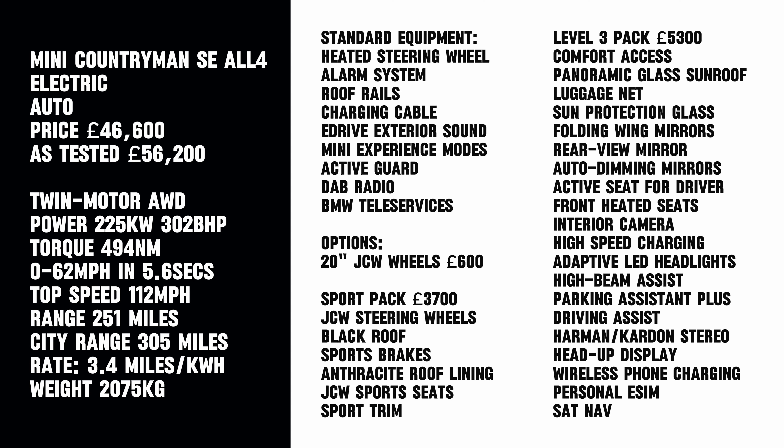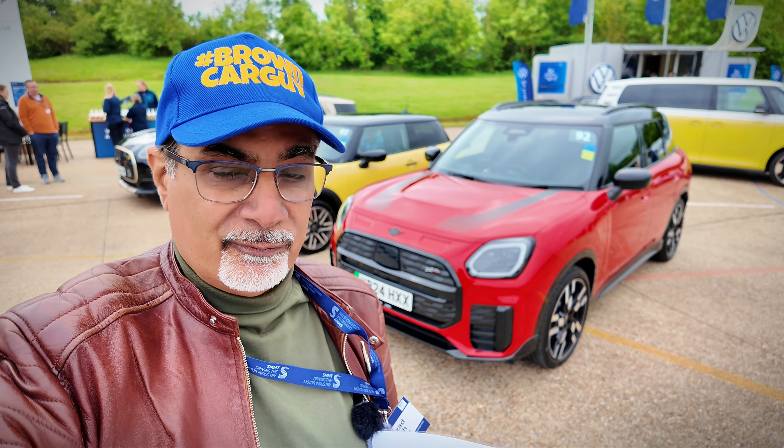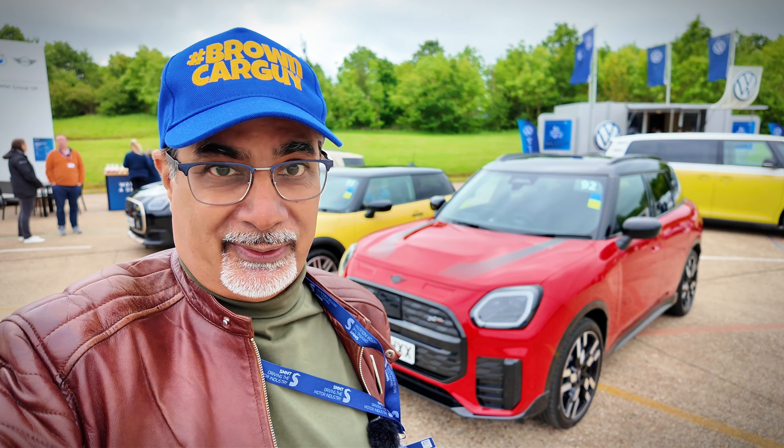I'm on an SMT driving day, driving lots of cars with little time with each one. I'll do a quick walk around, look at the practicality as much as we can, and then take it for a drive. I'll put all the spec on the screen — it's 302 horsepower, 0 to 62 miles per hour in 5.6 seconds, and a range of 251 miles.